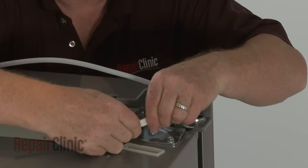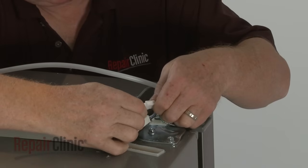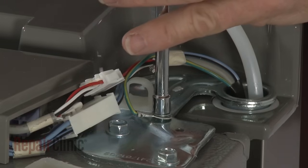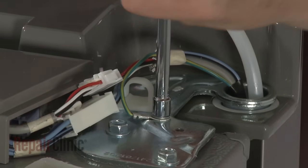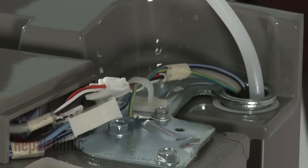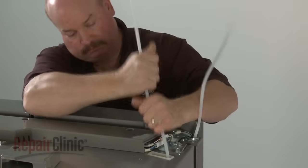Connect the wire connector, or connectors, and secure the grounding wire with the screw. Make sure the wires are secured under the retaining clip. If applicable, feed the water supply tube through the channel.